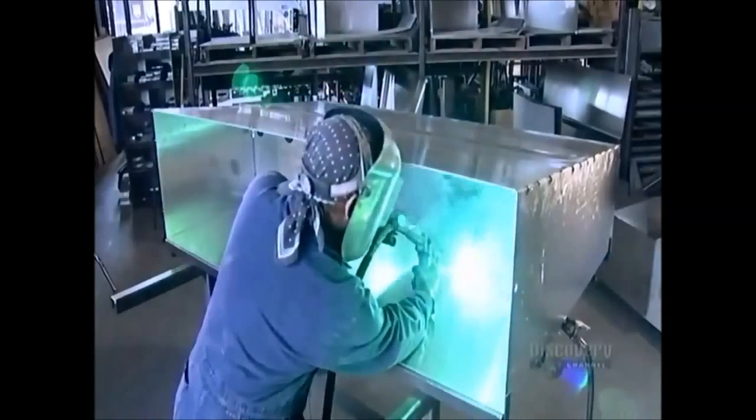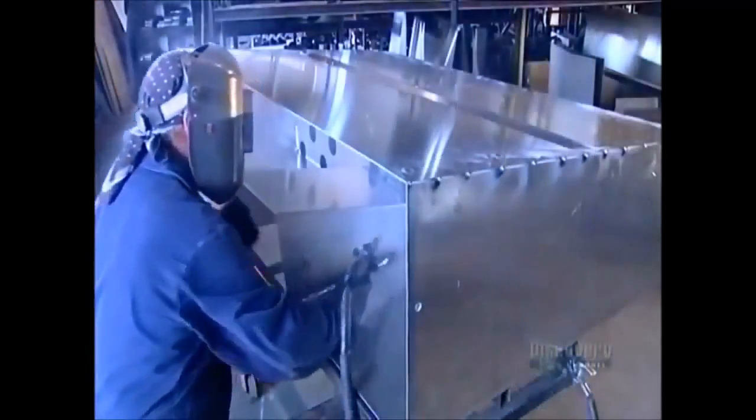They weld support braces with holes in them to the center of the water tank. These are called baffles, and the holes will allow the water to flow into both ends of the tank.